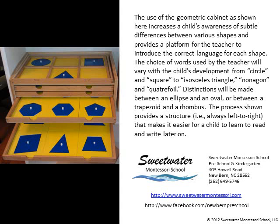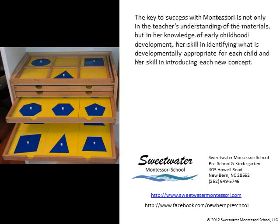The process shown provides a structure — always left to right — that makes it easier for a child to learn to read and write later on. The key to success with Montessori is not only in the teacher's understanding of the materials, but in her knowledge of early childhood development, her skill in identifying what is developmentally appropriate for each child, and her skill in introducing each new concept.